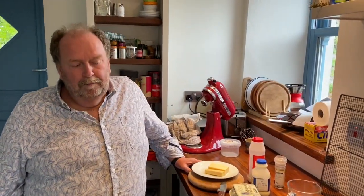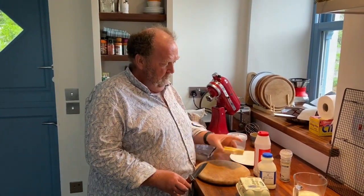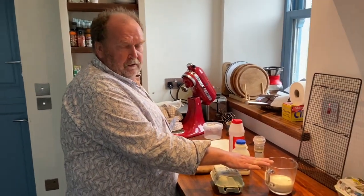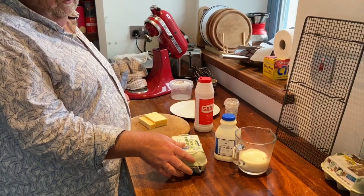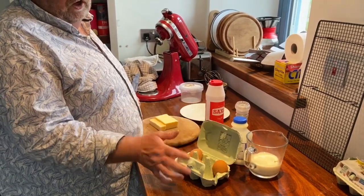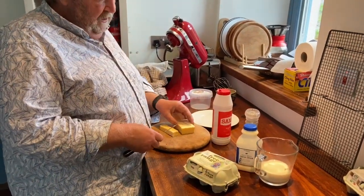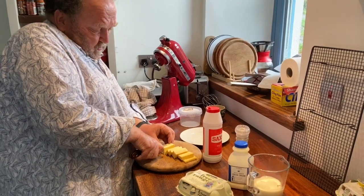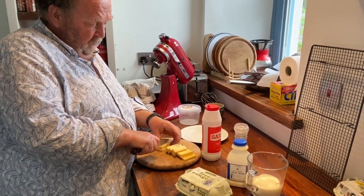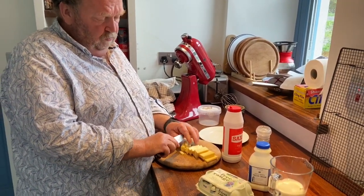While the base is baking in the oven we can prepare the remainder of the filling. We have cheese — a mixture of cheddar and gruyère — 150ml of milk, the same amount of cream (approximately 300ml altogether), three to four large eggs, and salt and pepper. You can grate the cheese or cut it into small cubes.